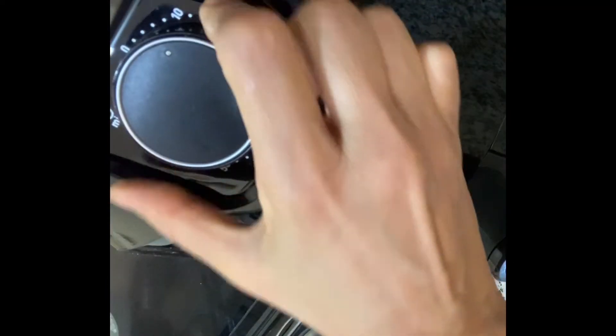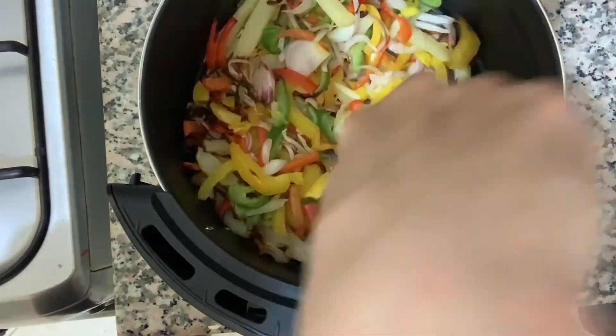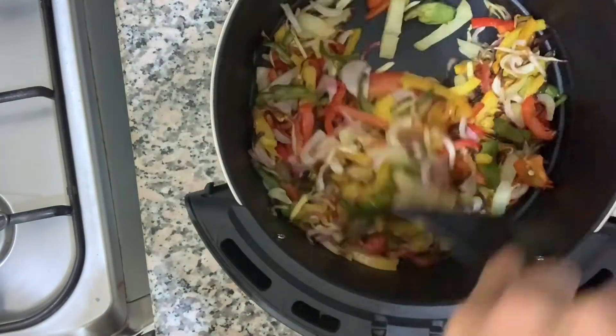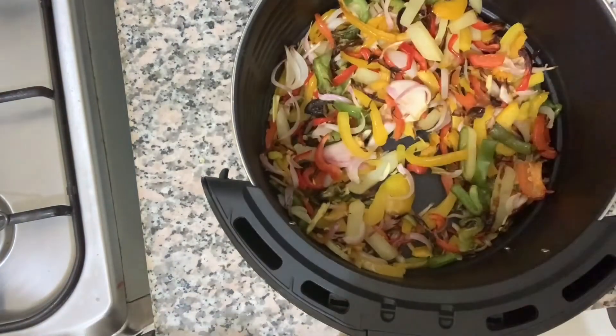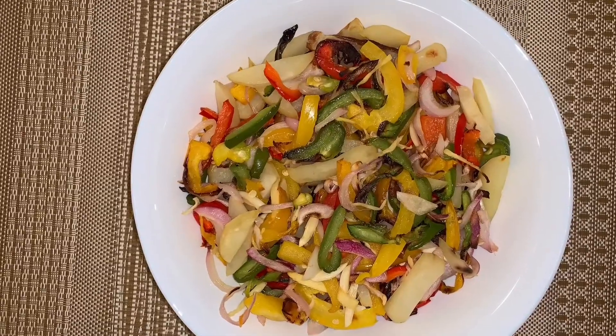Cook in the air fryer for a further 10 minutes. Stir it and cook for a further 5 to 10 minutes as required, till the capsicum and the potatoes are fully cooked. Transfer to a serving plate and enjoy the healthy dish.